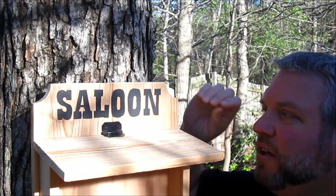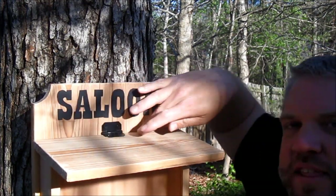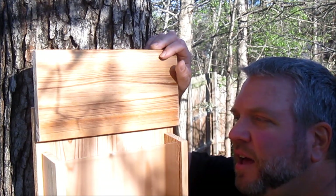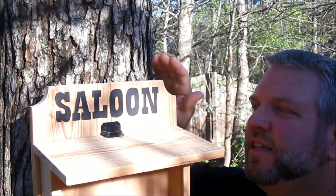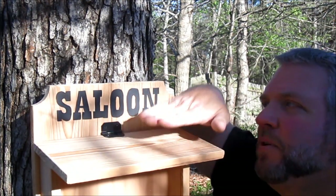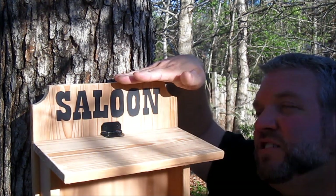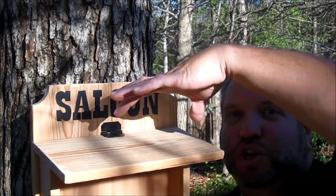I received a suggestion about the possibility of water seeping in back where the hinge is and getting in and gumming up the bird seed. They suggested that you shorten the back a little bit and overlay the top on top of the back, which would keep the water out — that's a great suggestion. And if you wanted a sign on top you could still just glue it to the top.